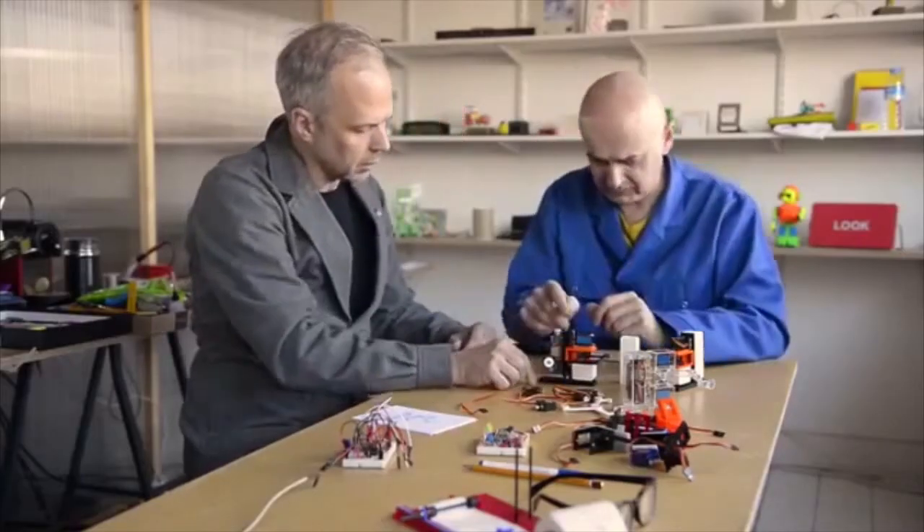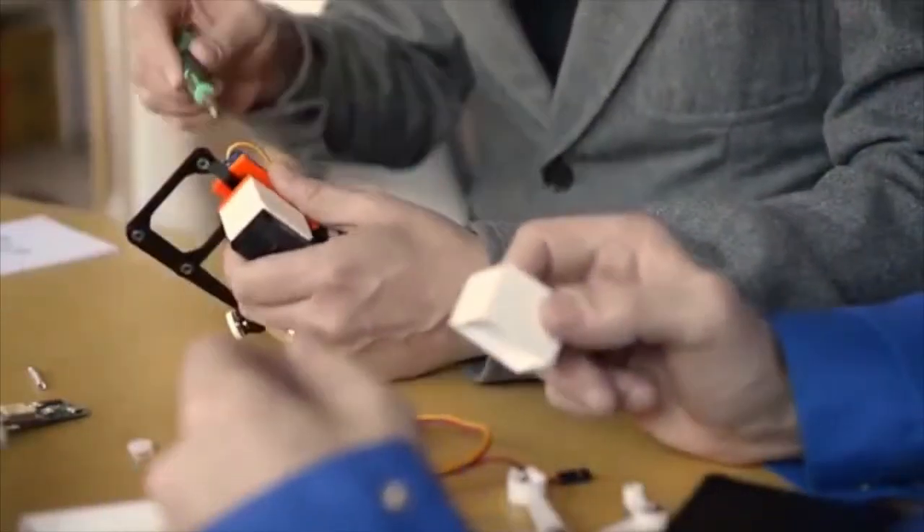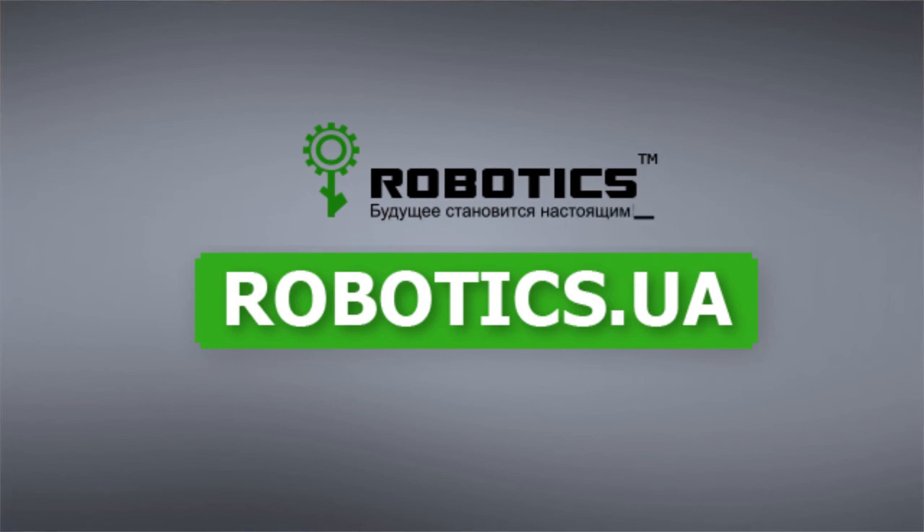We've been working hard on Linus, with extensive prototyping, electronics, design and programming, and now it's ready to be made. We want to do 1000 machines as a pilot just for Kickstarter. If you want to be one of the first to play and draw with Linus, back us now.